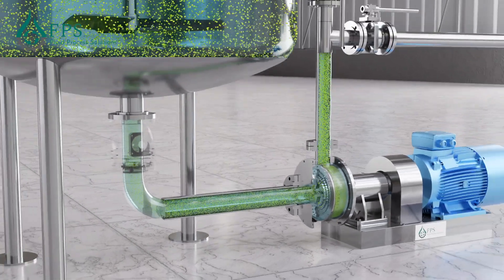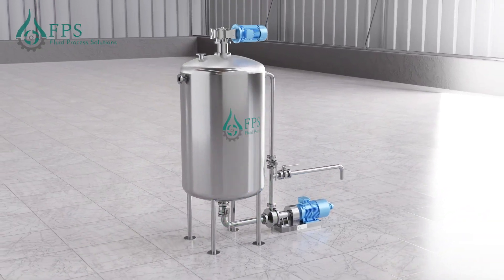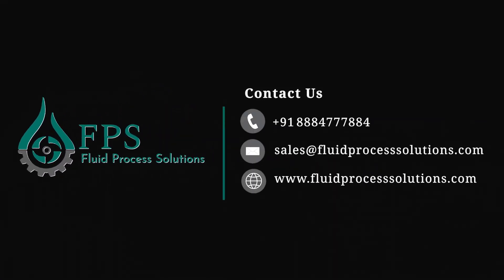As a result, a completely homogeneous product is achieved in the mixing vessel. For testing FPS inline homogenizers, contact our mixing experts now.